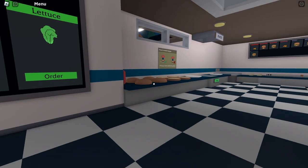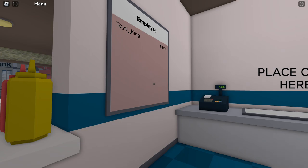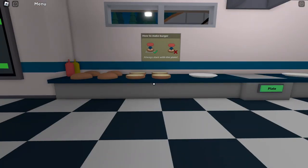Hello everybody. In this video I'm going to be showing you how to get a lot of money quickly in Cooked Burgers. There are a lot of things you can do, but one of the easiest things you can do is just know where everything is.